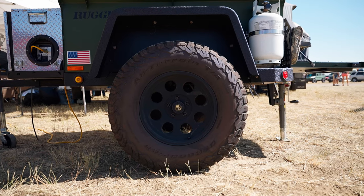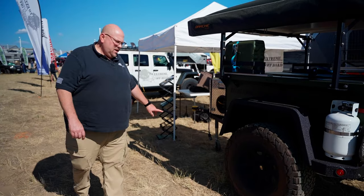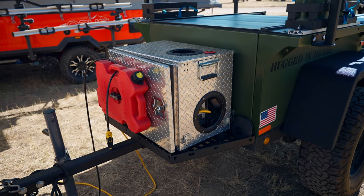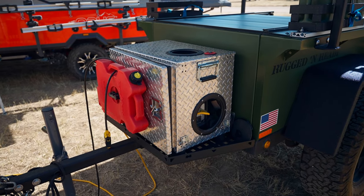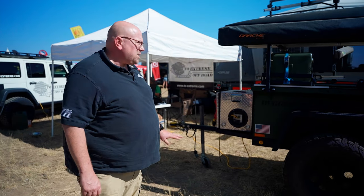35-inch wheels. We have a timber independent suspension underneath it. Moving to the front, this trailer is equipped with a generator. All trailers come standard with the front rack, so you can mount anything on there — some people put batteries in there, some people use generators.